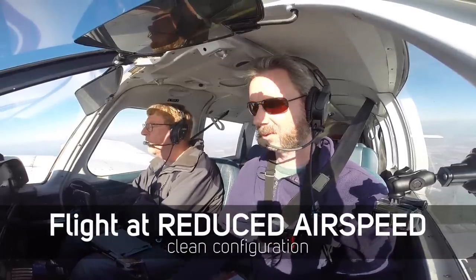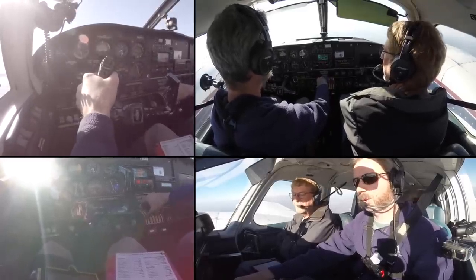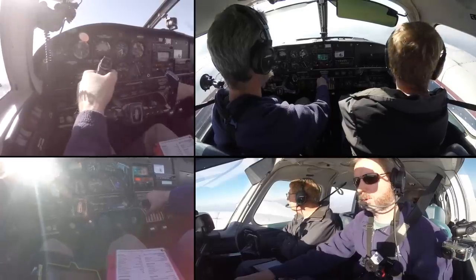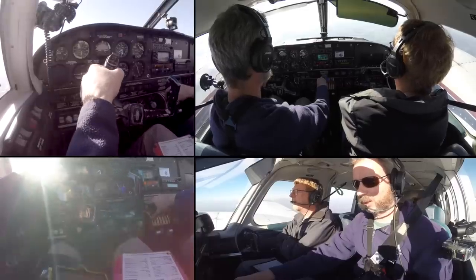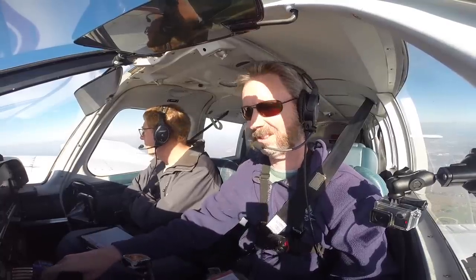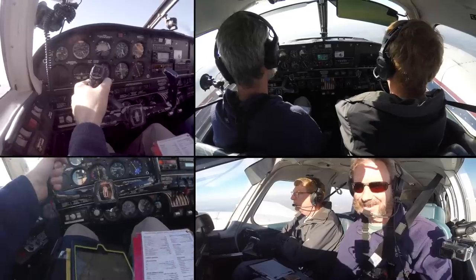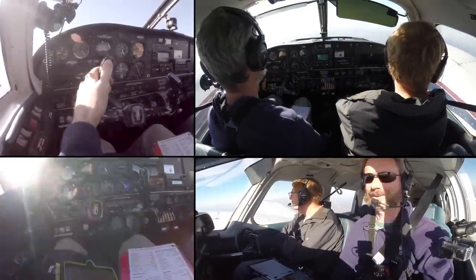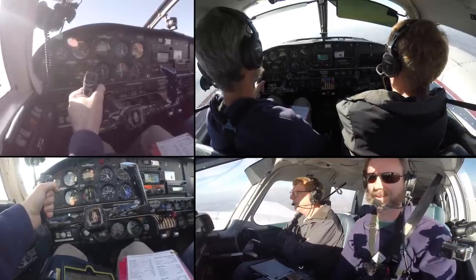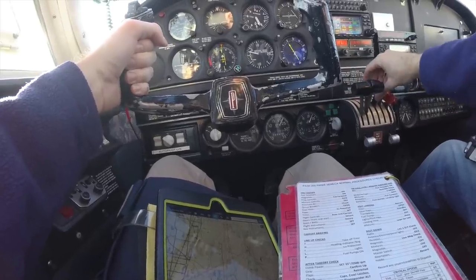Let's do flight at reduced airspeed — slow down clean to 90 miles per hour on this heading and altitude. What's the power supposed to be? It's whatever you need — ultimately you're going to end up around 14 inches, but you've got to maintain altitude. So basically don't climb while setting it up. Maintain heading 240 and 4,500 feet while we slow down. If you make smaller power reductions it's a little easier to manage, but it takes longer. You have to keep pitching up and trimming, and you want to not lose 100 feet — plus or minus 100 feet is your tolerance.